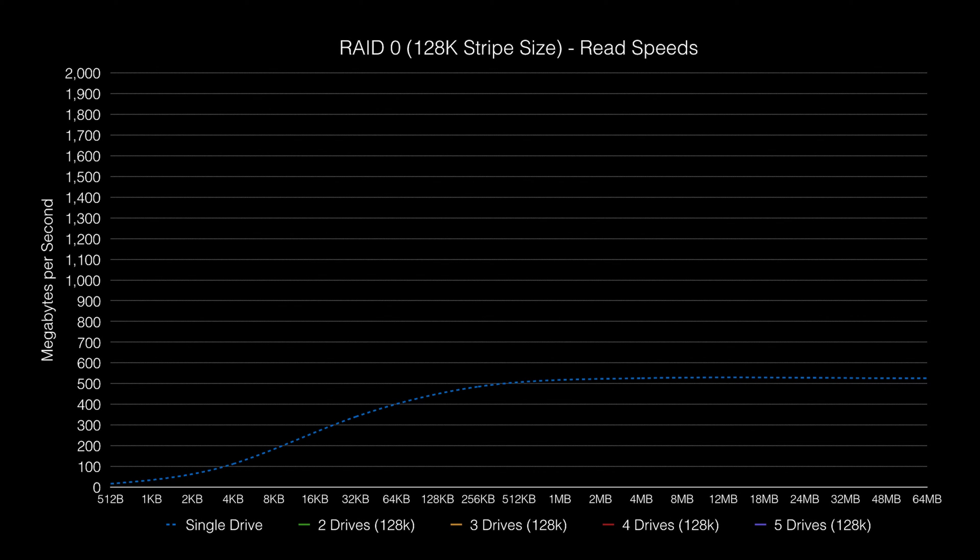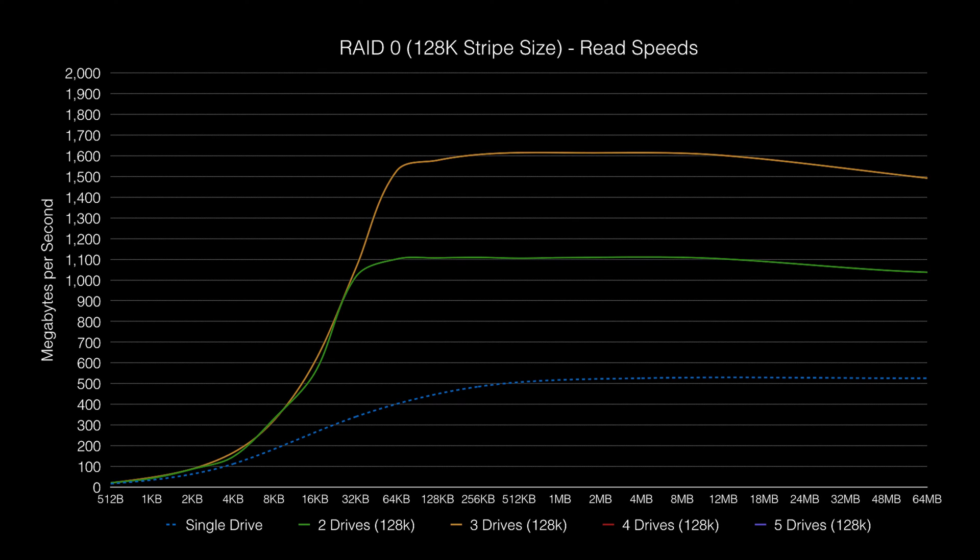So let's start off with RAID 0. What sort of performance do we see with 2, 3, 4, and even 5 disk stripes? First, the read speeds. A single SSD drive offers a peak read speed of around 530 megabytes per second. With a 2-disk stripe, we see peak speeds of over 1,100 megabytes per second — roughly twice as fast — and we maintain that speed over a wide range of file sizes. Moving on to a 3-disk stripe, we again see huge gains, with peak read speeds now hitting 1,600 megabytes per second.